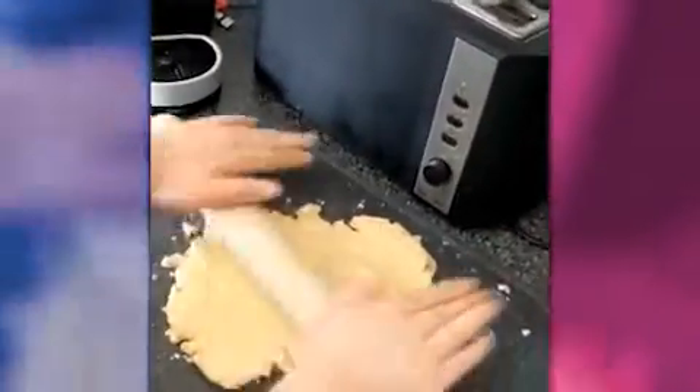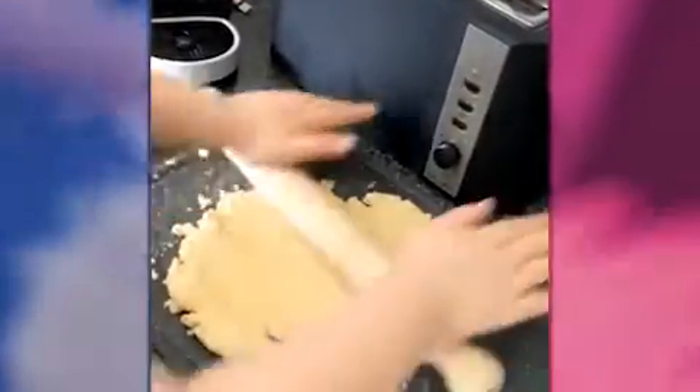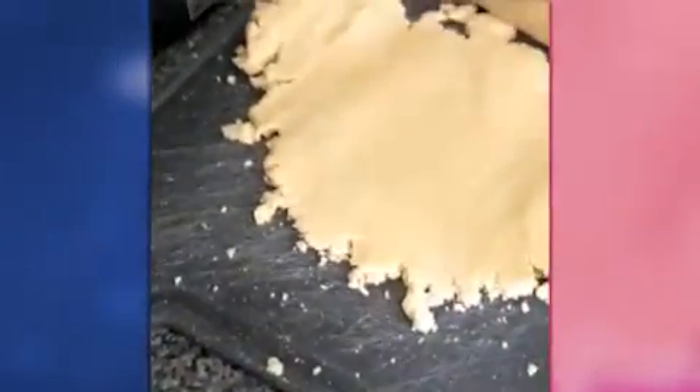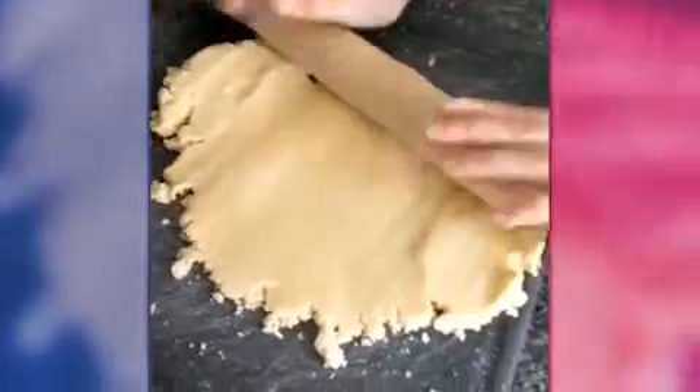As you can see, we're rolling it out. We need to roll it out to one centimetre or half an inch thick — like that, yeah, very good. Just move your breadboard a bit nearer to yourself.